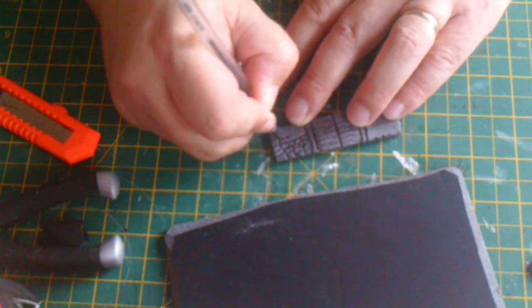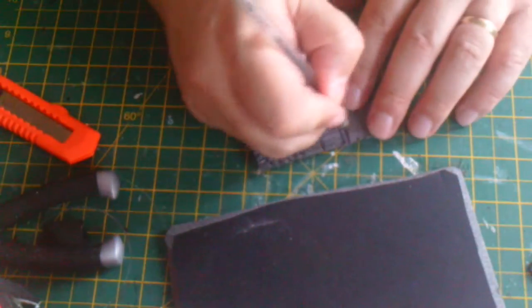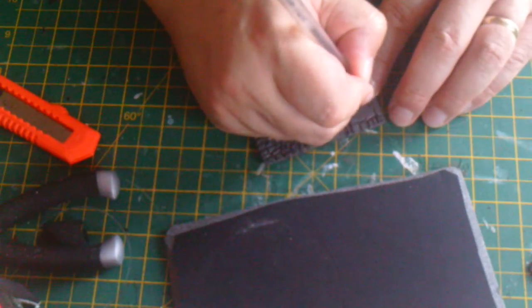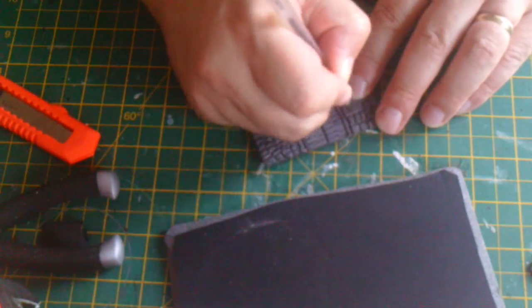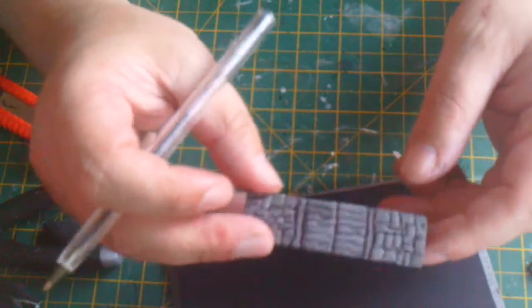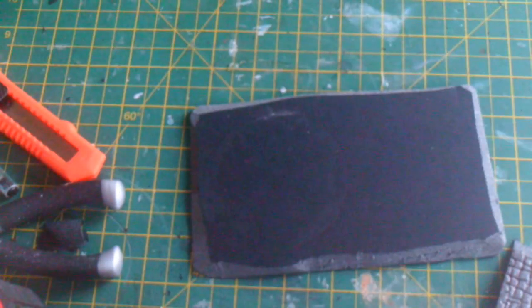Remember this is just a dice tower, not actually terrain — although that said, it could form part of the terrain as well, part of the board, just to add a different element to your table. So that's what that is, it just looks like stone. And all we're going to do is use carpenter's cork to fix everything down. Once everything's fixed down, then we can start to think about how we're going to decorate everything.